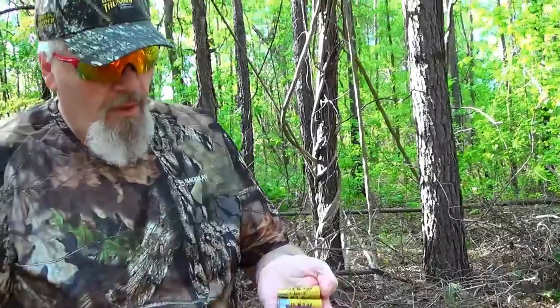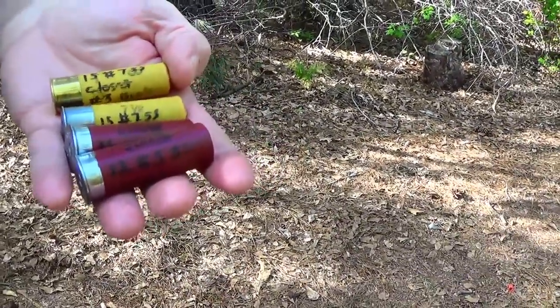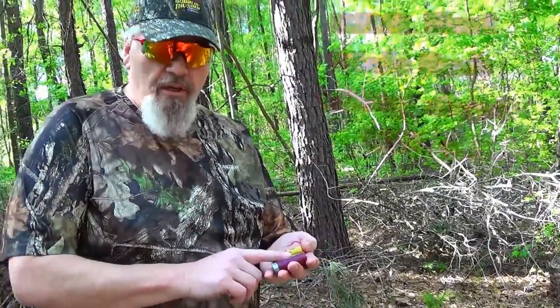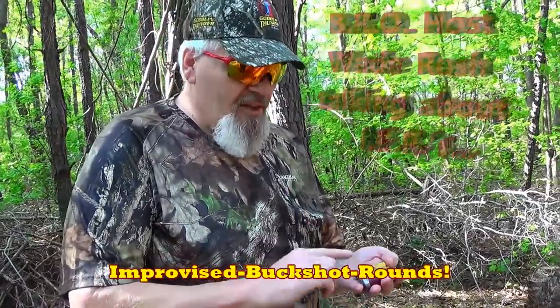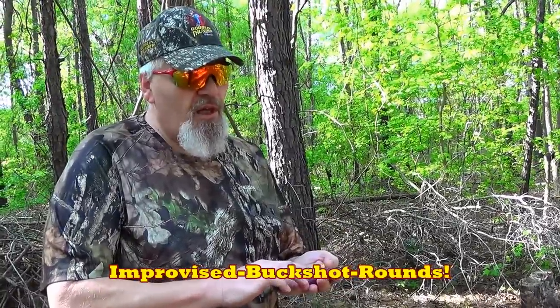Hey folks, guess what I got right here. Does that look familiar? It looks like regular old game loads, doesn't it? Yeah, that's because that's what it is - it's game loads. But guess what? I got fishing lead split shot in here instead of game shot. Instead of number seven and a half or eight shot, we've got fishing lead split shot in sizes that equal pretty close to number three buck and number 31 caliber single ought buck. Stand by, I'm going to show you what it'll do.